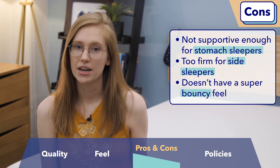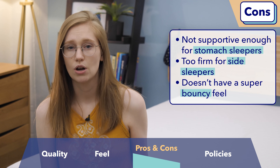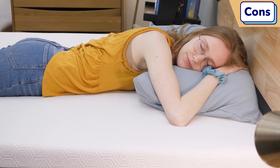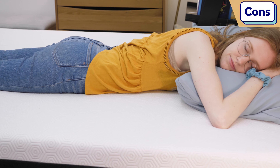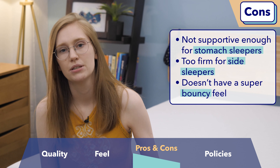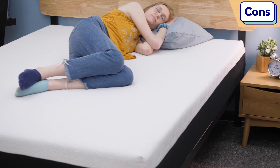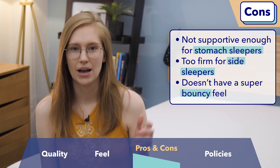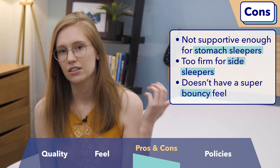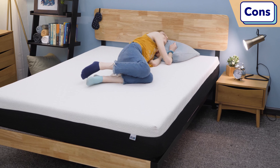Now, some folks who might not like the Bear as much. First, stomach sleepers — this bed is too soft for you and will likely lead to back pain over time. I'd recommend opting for a firmer mattress, maybe a hybrid or innerspring bed. Side sleepers — this bed might be a little too firm for you, so you may want a softer mattress; the Bear Pro could potentially work for you. Finally, if you like a super bouncy bed with tons of lift and want to feel really on top of your mattress, this isn't quite for you. It has a nice hugging, cradling feel that I personally like, but it's not everyone's cup of tea.